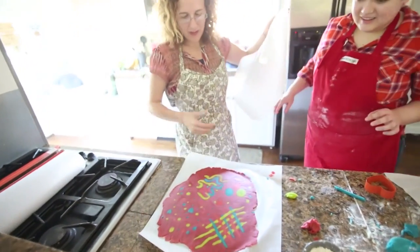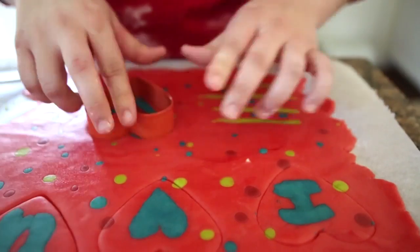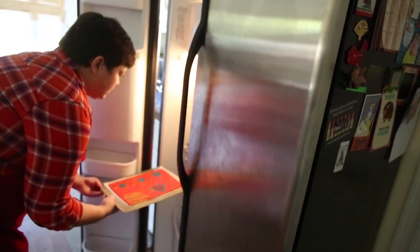Carefully remove the top sheet of parchment paper. Using your cookie cutter — we're using a heart here — cut the dough. Don't remove the cutout from the dough. You're going to want to stick it in the freezer to firm up for about 15 minutes. We put it on a baking sheet.